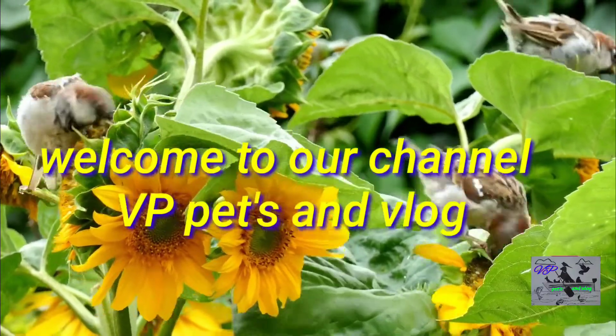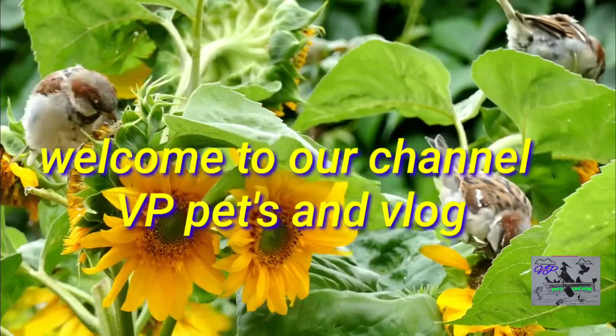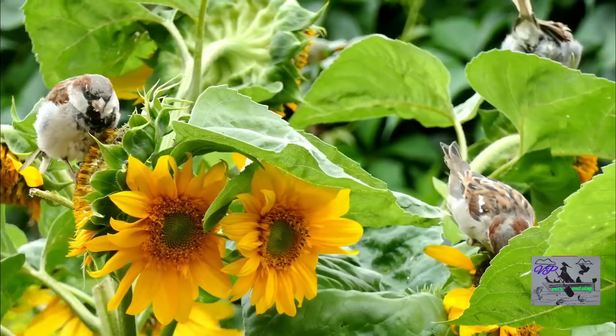Hi friends, welcome to our channel VP Pitch and Log.